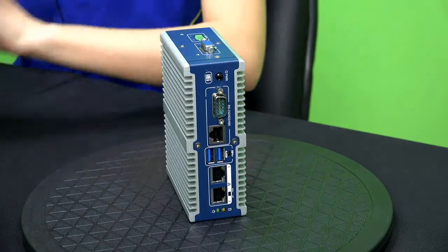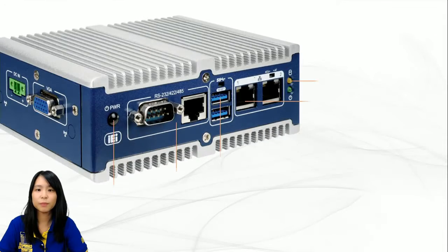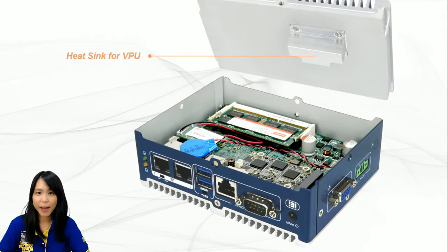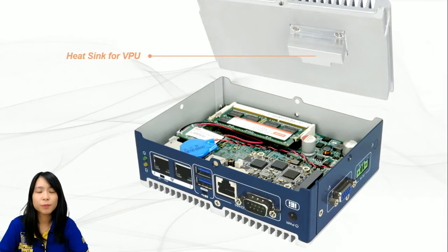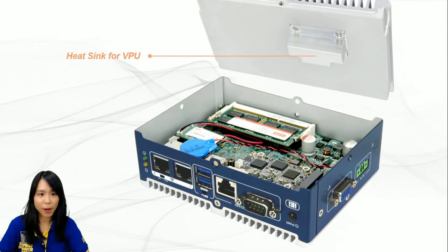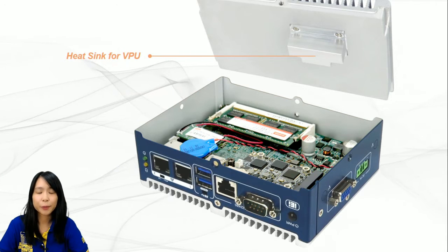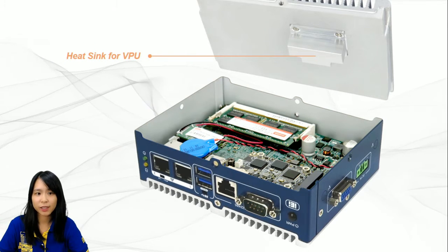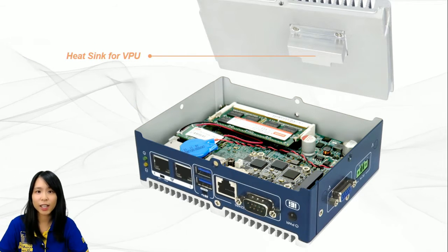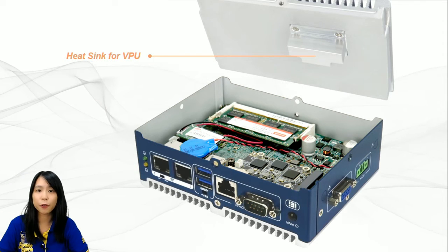Let's go back to the slides and take a look at the internal architecture. I was talking about the two heat sinks — they are not just for aesthetic purposes. The heat sink on the bottom is for the CPU, and the other one is for the VPU. When the VPU module card is running it also generates heat, so this entire heat sink is designed to dissipate heat exclusively for the VPU.